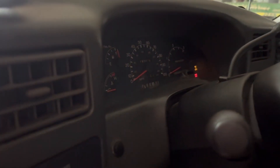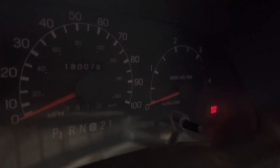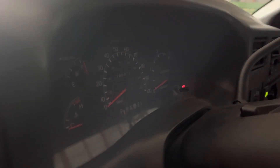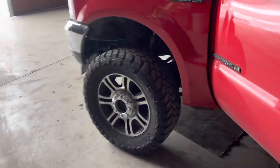Here we are — we're just going to do one glow plug cycle. Oh man, even the lock mechanism is kind of hard to turn. It's cold. 180,000 miles. Let's see what happens.